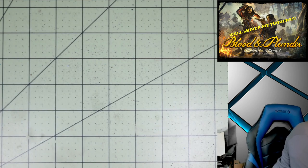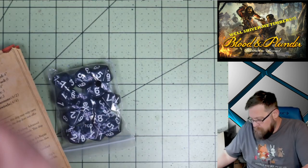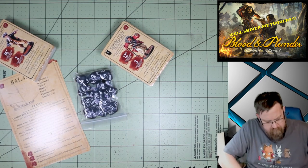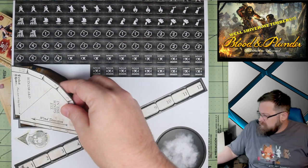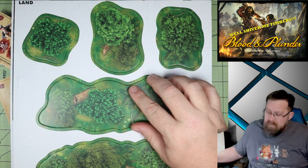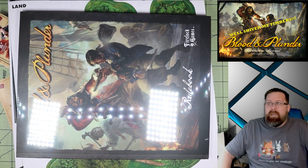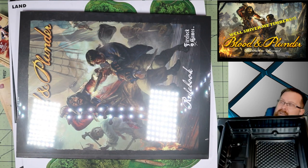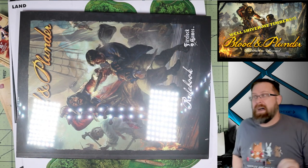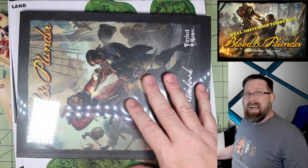Let's take a look at the remainder of the contents. We've got dice, we've got cards, more cards, still more cards, a big sheet of tokens and templates, a big sheet of terrain, and a rulebook. That is all we've got, but look at how much room it takes up. My wife has seen the box, but she hasn't seen it open — I don't think she's going to be very happy once I start putting it all together. I don't know how I'm going to store this.